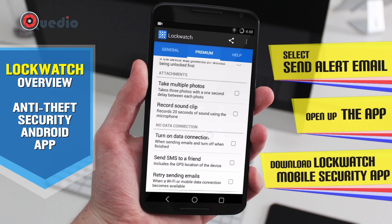Another option is to send an SMS to a friend with your GPS location. So if someone fails to log in and doesn't enter the correct password, the app will send your GPS location to a friend's number that you specify.